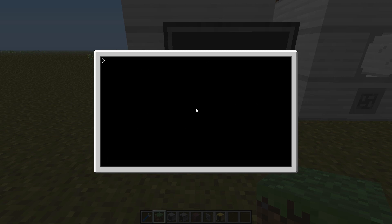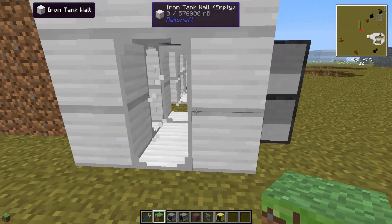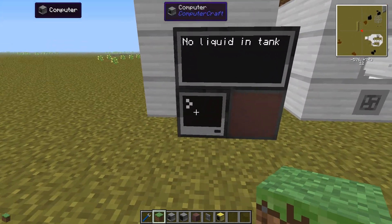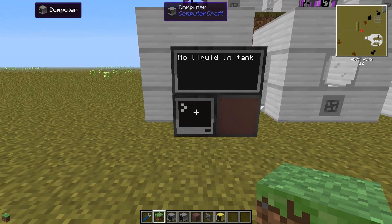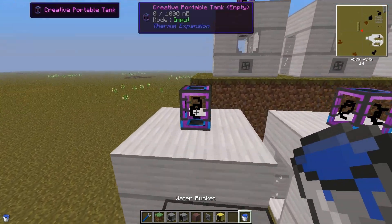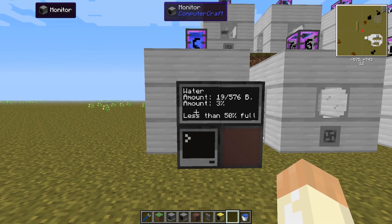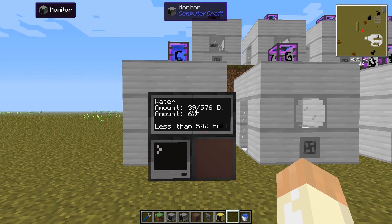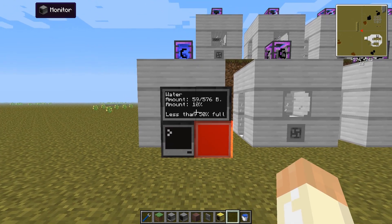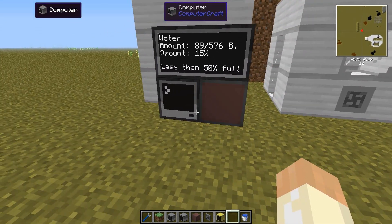Now I'll hold Control-R to reboot the computer, which will run the sleep command and then run the tank program. What we see now is that we have no liquid in the tank — and that's correct. Nothing will be sent or done; it will just sleep for 10 seconds, check again, and repeat. Let's put some water in the tank. Within 10 seconds this should update. Now you can see the water amount is 29 buckets, roughly 10%, and that's less than 50%.